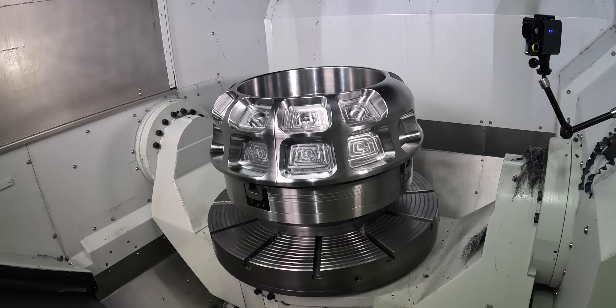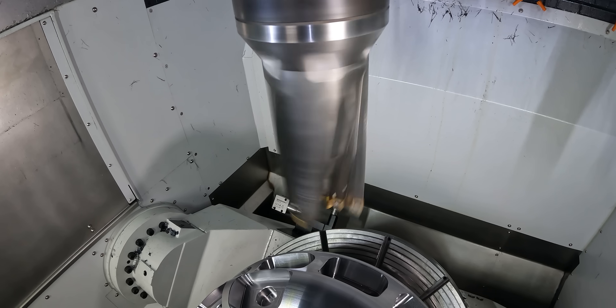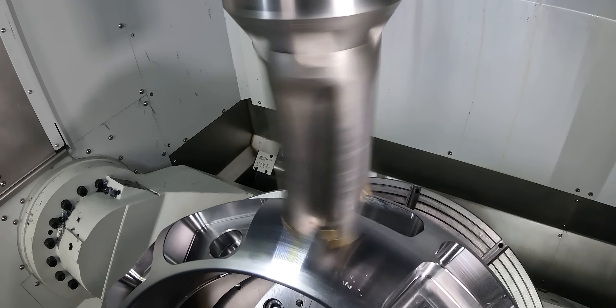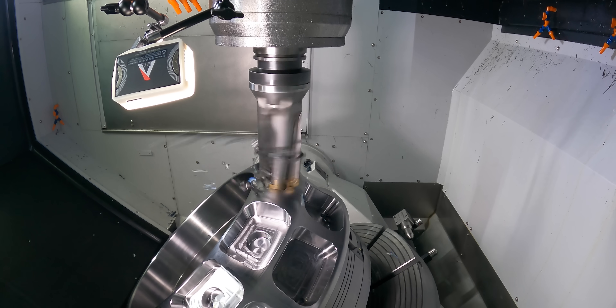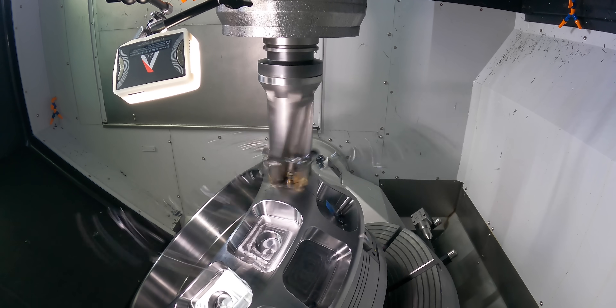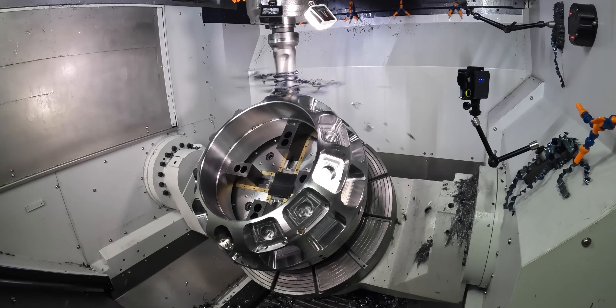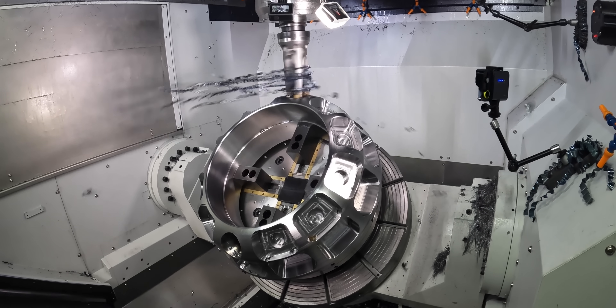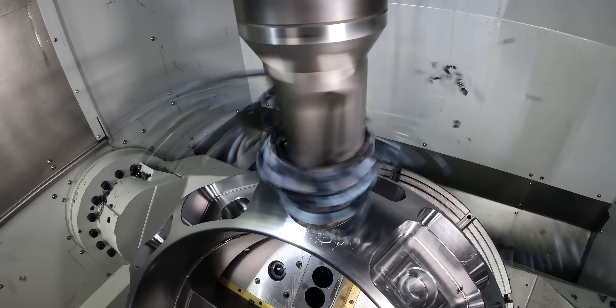I'm going to have to go check and make sure I didn't bite a hole in my pants. Now, one thing you'll note is that as this tool is running, we're getting long chips. Anytime you're drilling a hole and you're getting long, stringy chips, that means your feed is not hard enough — you're not feeding fast enough to break that chip up. When you're drilling, coolant is another one of those things that can actually help break that chip up.